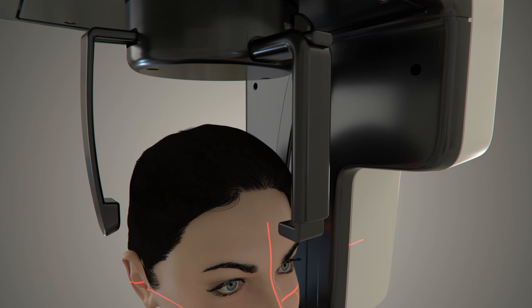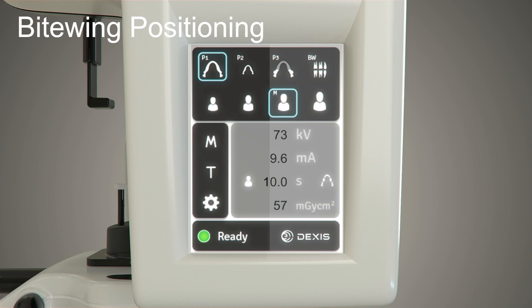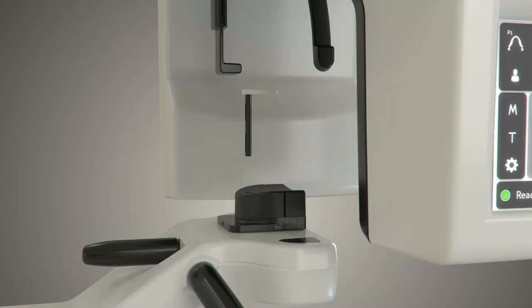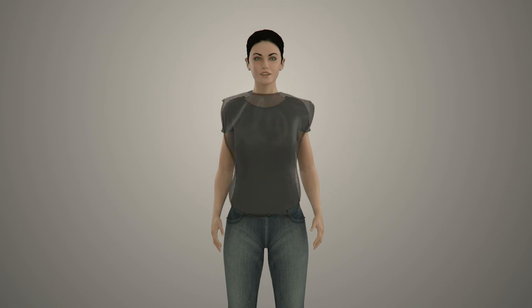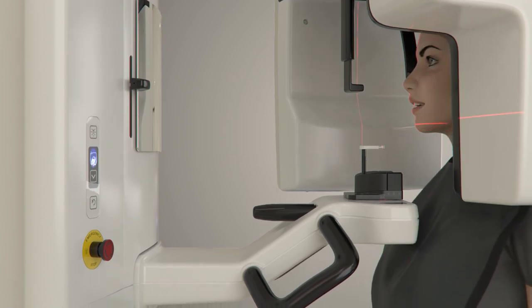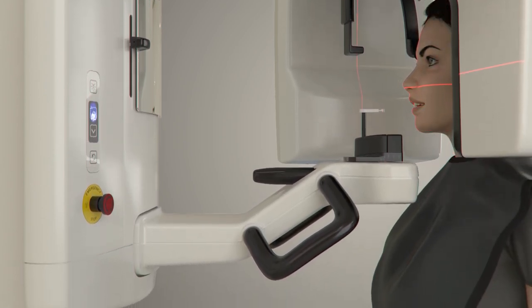To acquire a bitewing image, use the DEXIS OP2D unit control panel, select the bitewing program P4 and the corresponding patient size. Start by installing the bite stick and the bite stick cover. Place a lead apron over the patient's shoulders in accordance with local radiation safety guidelines. Stand the patient in front of the unit and adjust the height of the unit relative to the height of the patient.